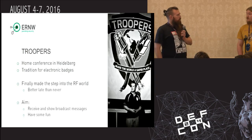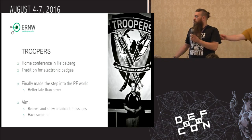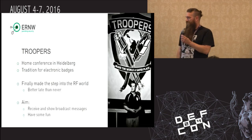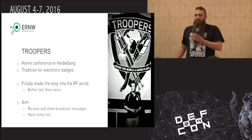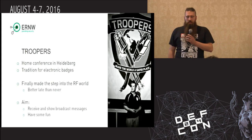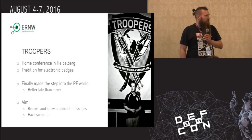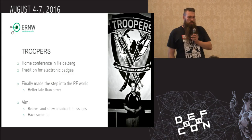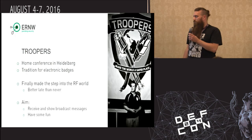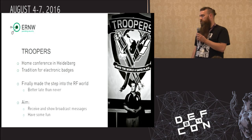I think the first electronic badge was back in 2011. And finally, we made a step into the RF world. As Brian mentioned at the beginning, we started working with Software Defined Radio when Michael was first here at Heidelberg in 2014. So it was time for an RF badge. We did this starting at the end of 2015.